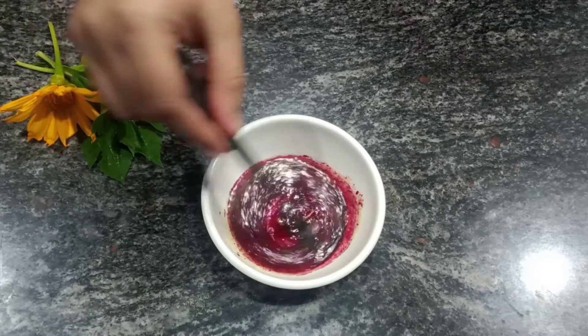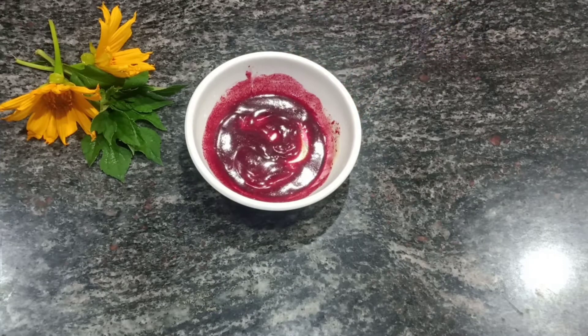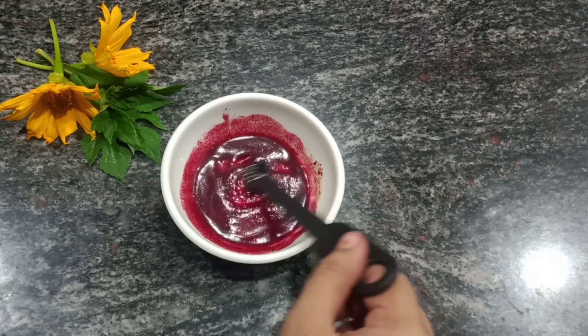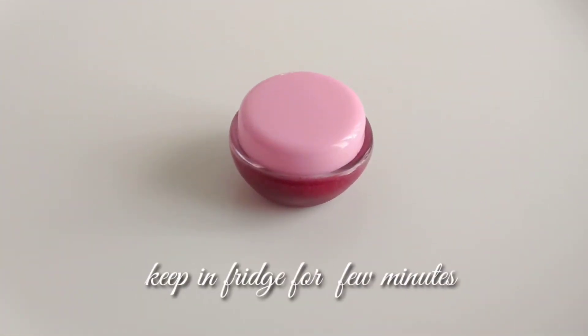This is the perfect consistency. Beetroot juice gives a natural color on your lips, and ghee helps to soften and shine them. It also works as a lip moisturizer. Store it in any airtight container.